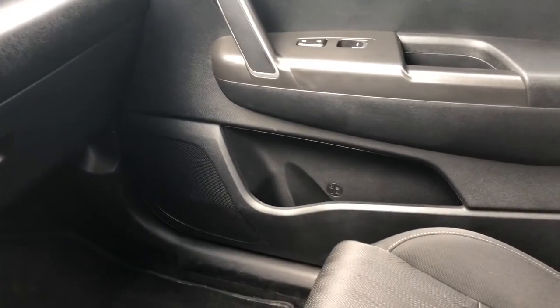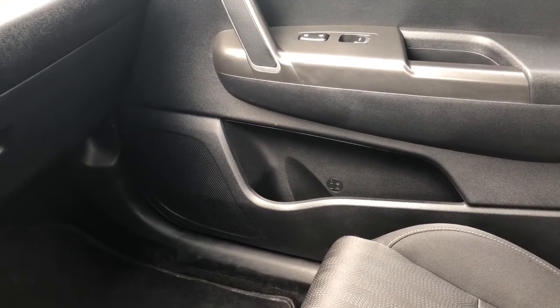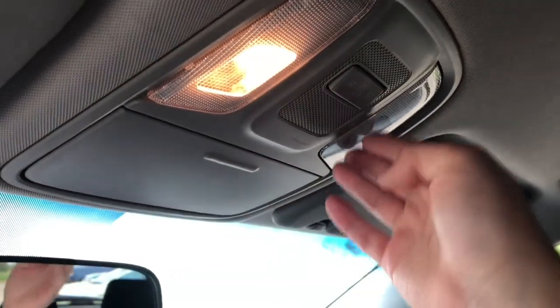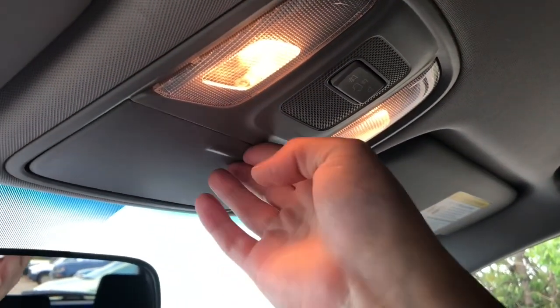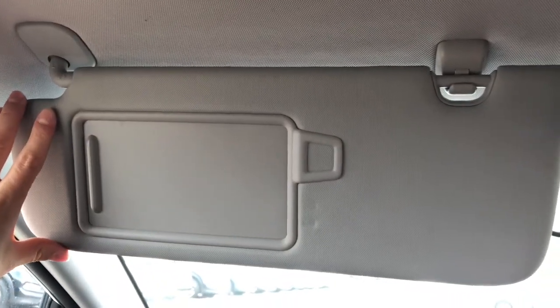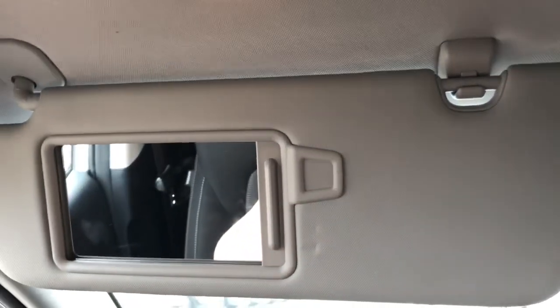On the driver and passenger doors you do have storage as well as another cup holder. Up at the ceiling of the vehicle there are push interior lights as well as a handy sunglasses holder. Having a look at the sun visor, we do have a handy light and a mirror for you to use.